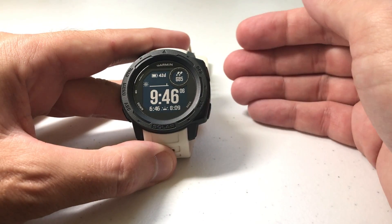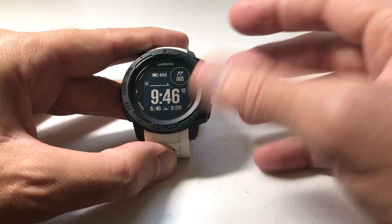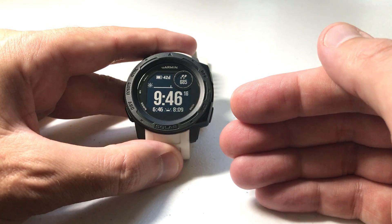I've done videos in the past that walk you through how to connect your phone and how to disconnect your phone. In this video I'm going to be going through it fairly quickly — all I'm doing is showing you some shortcuts that make it a little bit quicker to do that process.